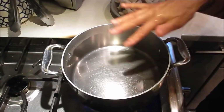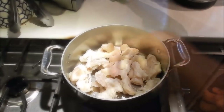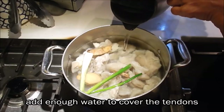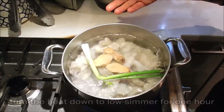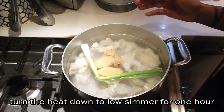I've also washed and rinsed the pot out. Return the tendons, add a few slices of ginger, a sprig of green onion, and add enough water to cover all the ingredients. Let this come up to a boil, then turn the heat down to low. Cover it and let it simmer for one hour.